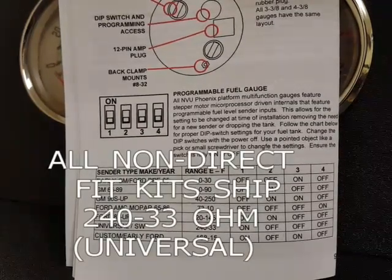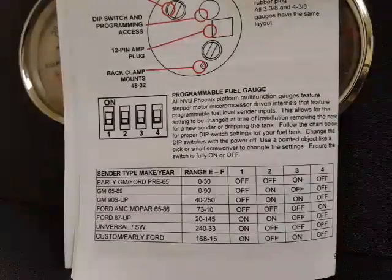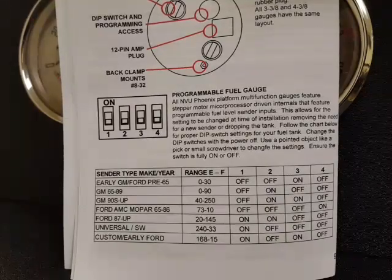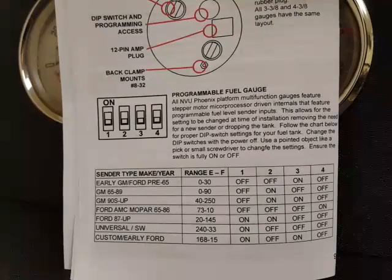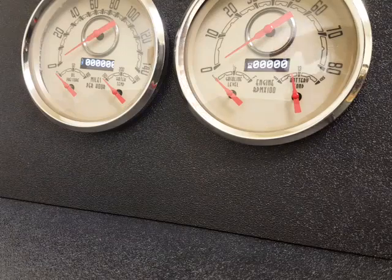So let's say for example I have a late 60's Camaro. That tells us GM 6589, second row down — this is on page 9 — 0 to 90 ohms, which is off, on, off, off. So all I'm going to do is set it to off, on, off, off.